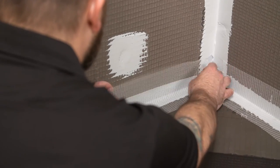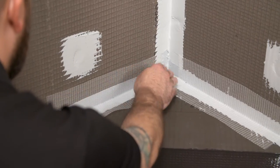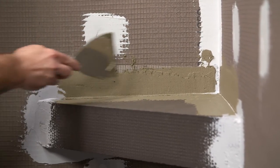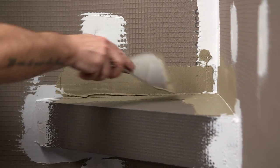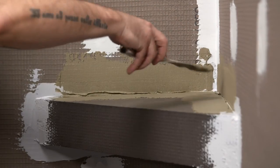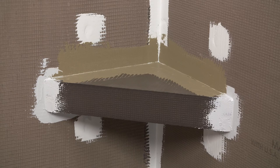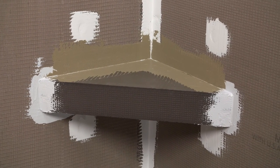Once your sealant is skinned over, mesh tape and thinset will be used to add additional strength. This can also be done later when tiling. Embed the mesh into the thinset where the wall panels meet the suspended seat. And just like that, you can add style and functionality to any Wedi shower system with Wedi suspended corner benches.